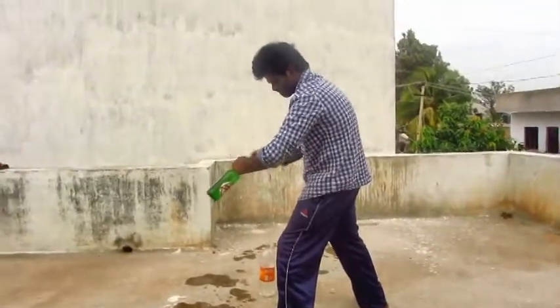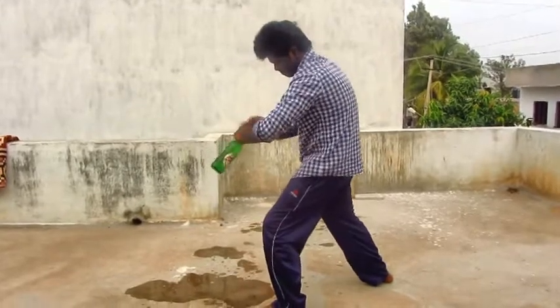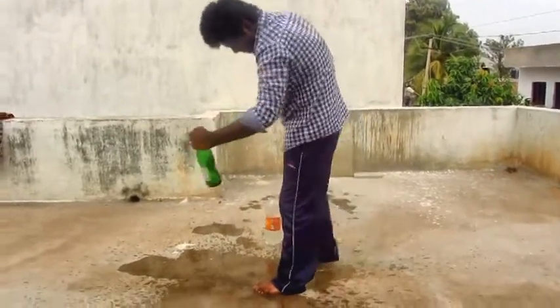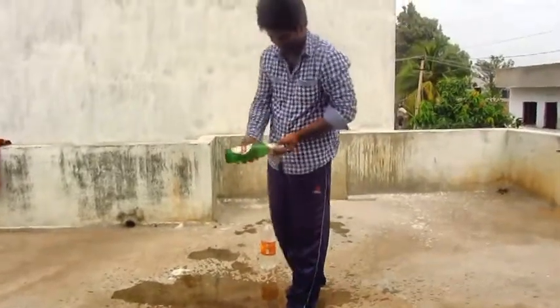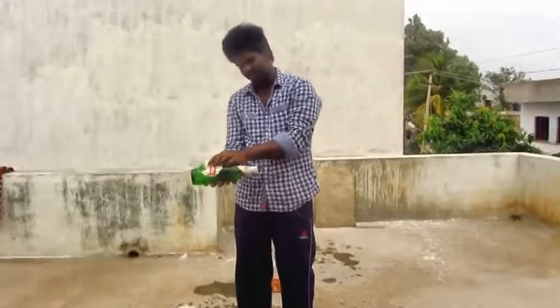You can see that the water broke from here.